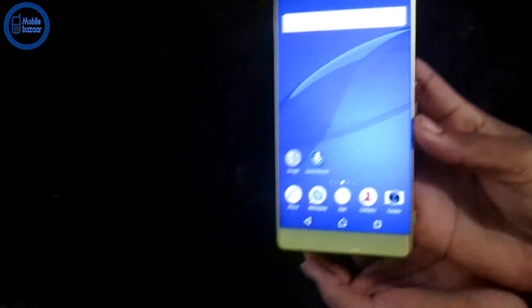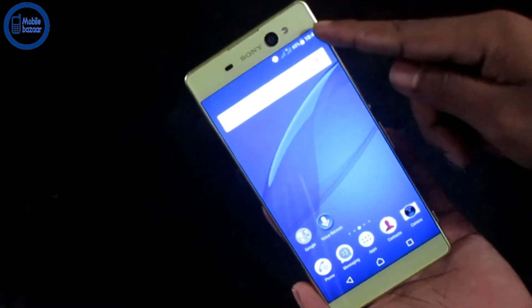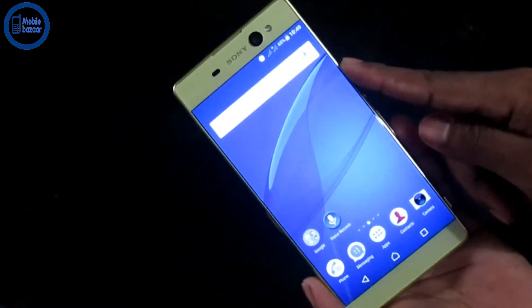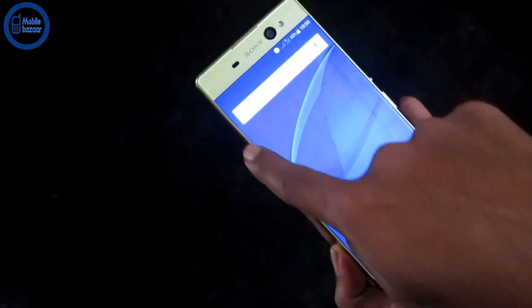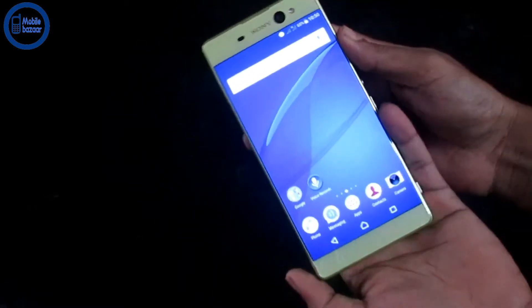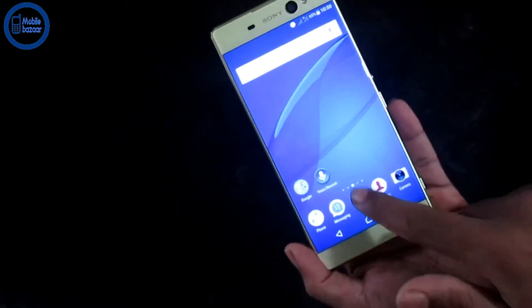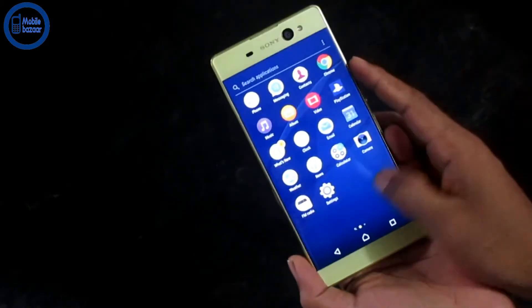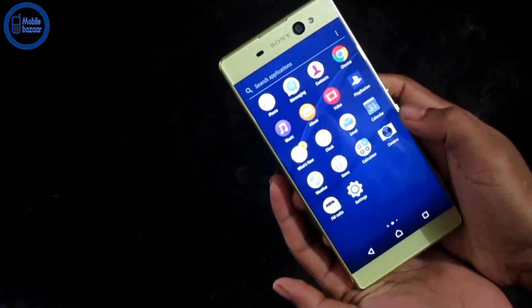This is the Sony Xperia XA Ultra. This product is very good, but there is no display on this side. There is no display on this side.